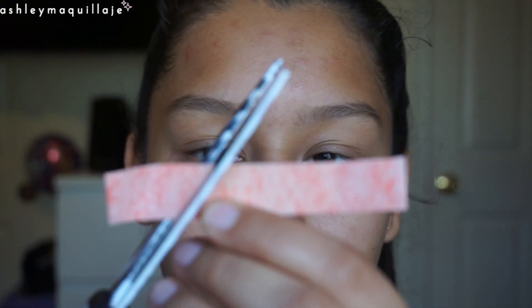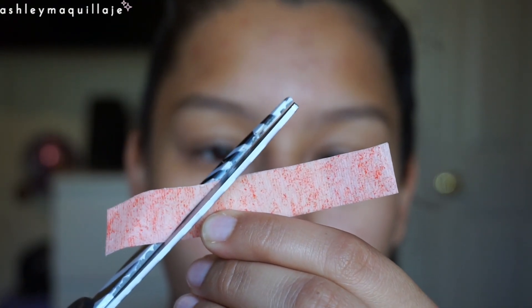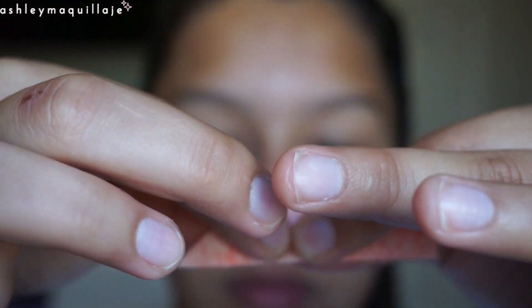I just cut these body wax strips into tinier strips that will fit around my eyebrow, and then I use scissors to cut a little curve in them just so they follow the natural flow of my eyebrow shape.